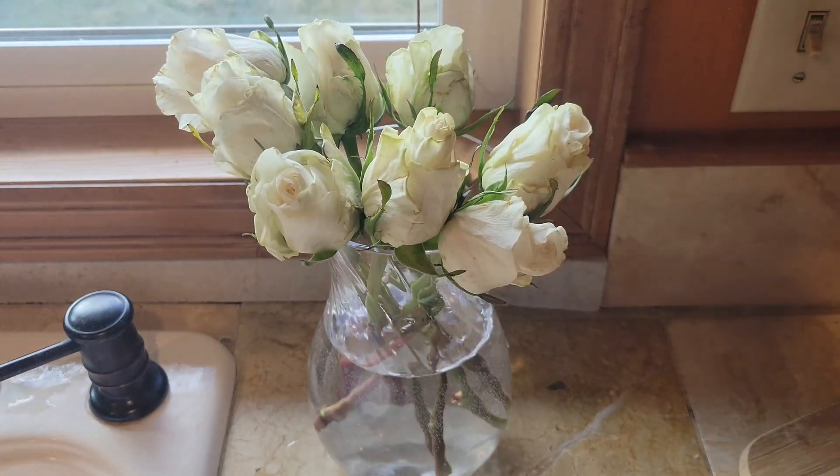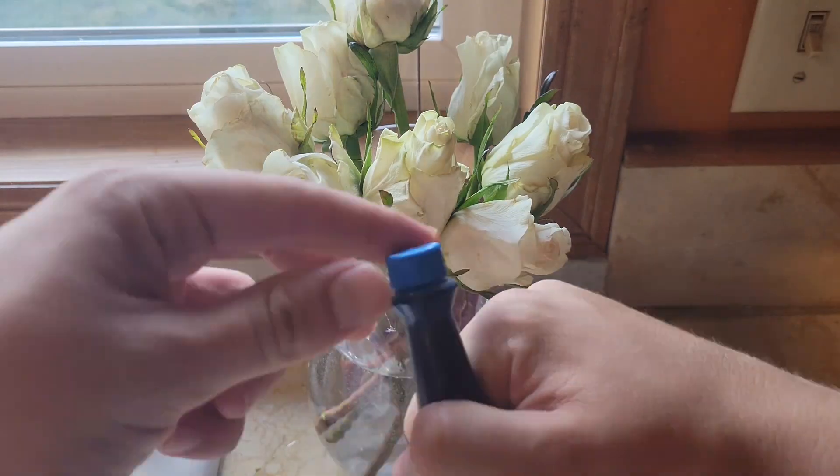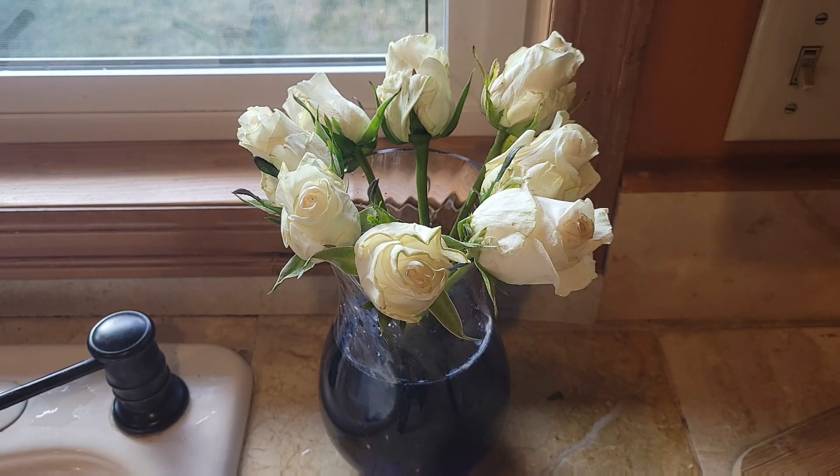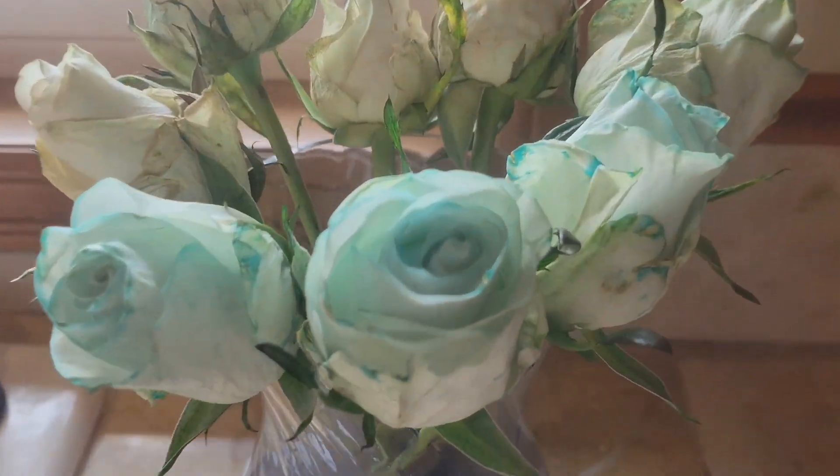Grab some white flowers, place them into a vase, and don't forget the flower food. Then add a few drops of whatever kind of food dye you want. If you wait a few days, you'll notice that some of the petals have started to turn that color.